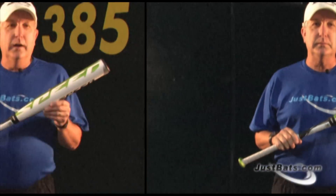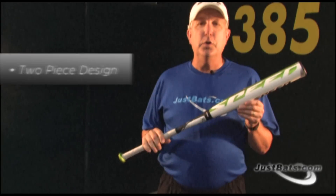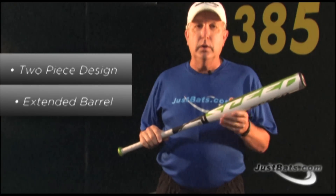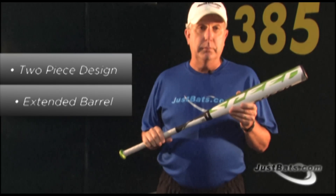The new 2011 Easton Speed XL has burst onto the scene and is ready to rock the diamond. The Stealth Speed XL is a two-piece all-composite design that features an extra long barrel for a larger effective hitting area.